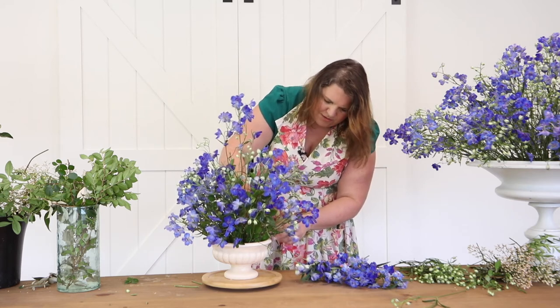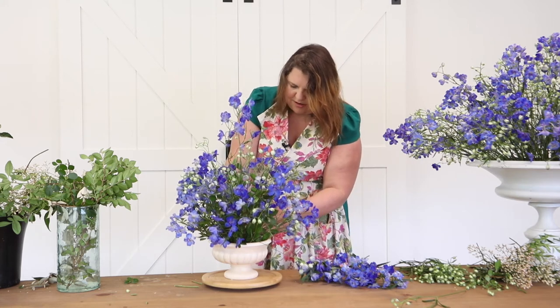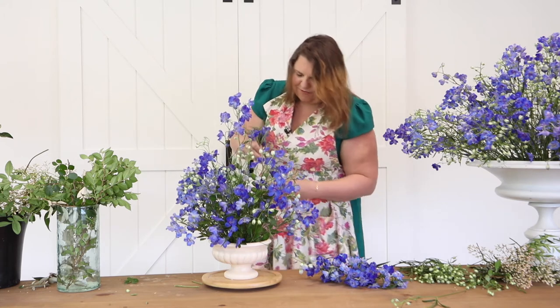There's a delicate balance between fluffy and airy versus mushy — I definitely don't want mushy in this design. I want fluffy and airy.